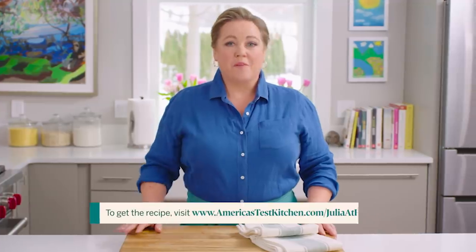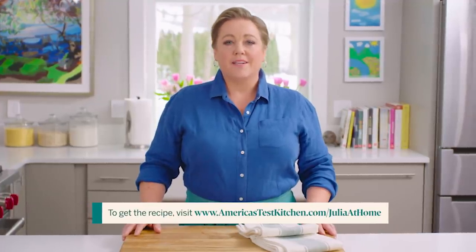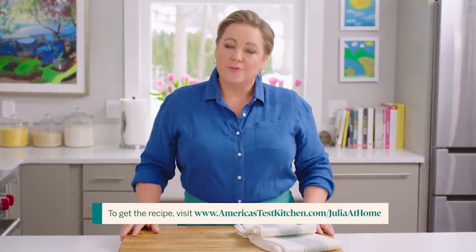Thanks for watching! Leave a comment below and let me know what you're excited to cook this week. Hit that subscribe button. You can get today's recipes and more for free at our website, AmericasTestKitchen.com/JuliaAtHome.